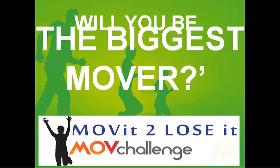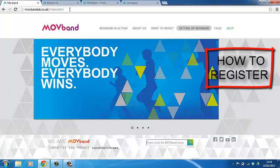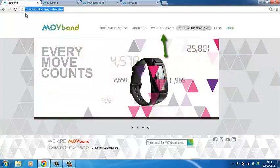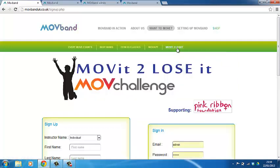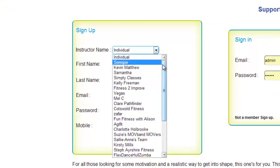So the only thing left is who will be the biggest mover. How do you register or take part? Very simple — visit the movebanduk.co.uk website. Click on 'Want to Move.' Once you're across there, there's a button that says 'Move It To Lose It.' Click. Here's the register and the sign-in page, which you'll use every time you want to sign in for your weekly updates. You can click on individual to do it yourself, or you can go under one of the following teams.